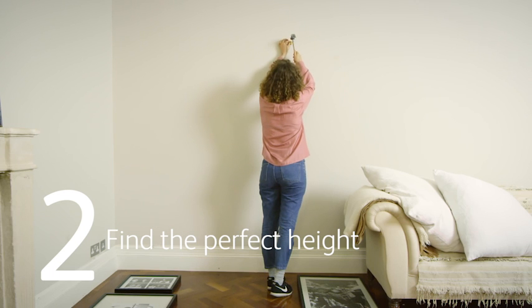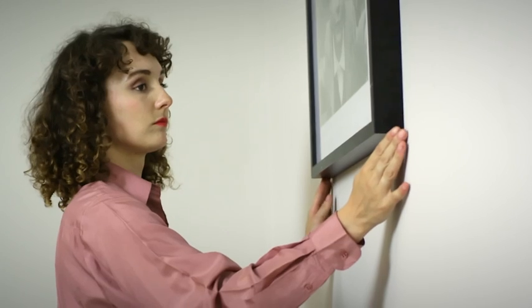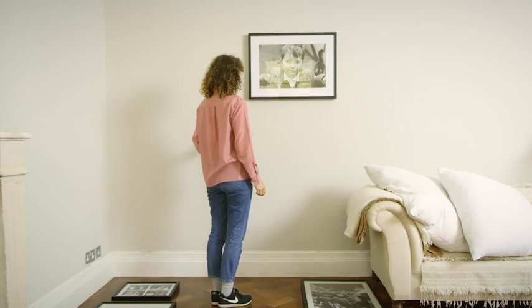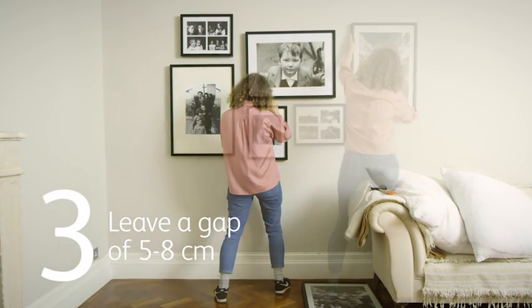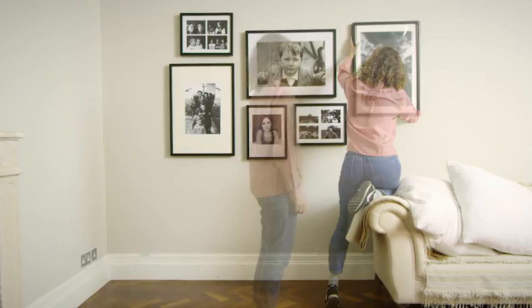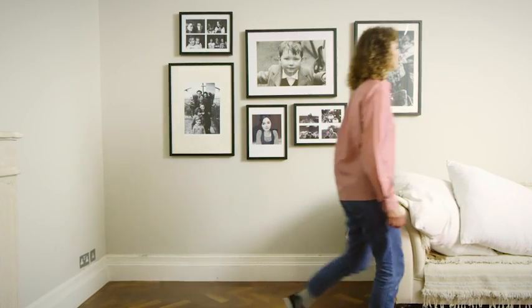Find the perfect height for the room and nail in the hooks. Leave a gap of between 5 and 8 cm between the frames to hold the design together. Use a variety of shapes and sizes to keep it un-uniform and hold interest.